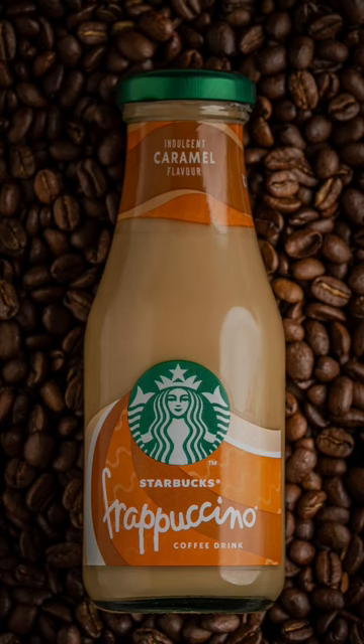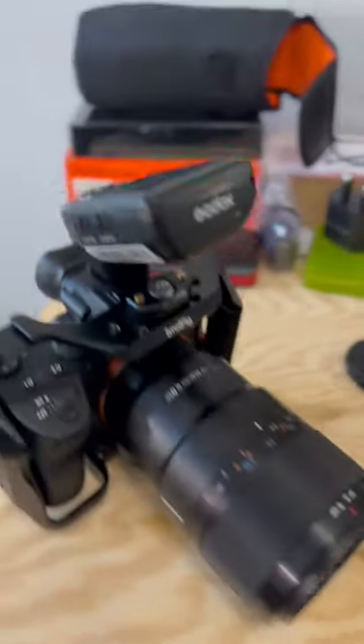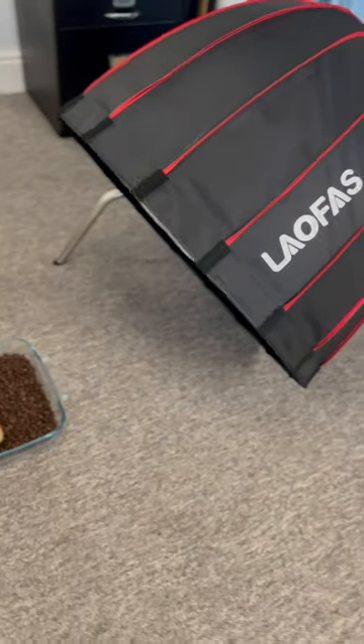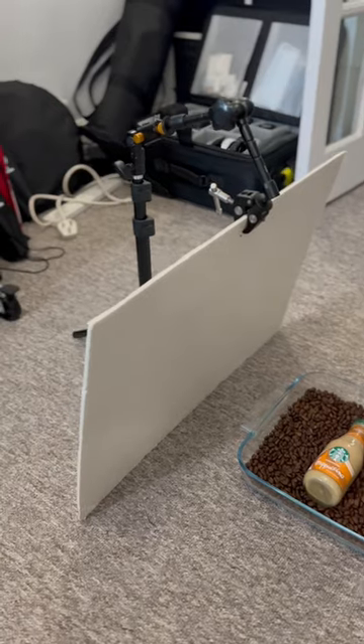Here's how I created this quick product photo using only one flash. Sony A7 III, 90mm macro lens, Godox flash controller, Godox V1 for Sony in a big 70cm softbox, nice and low. White foam board on the other side for a bit of bounce.